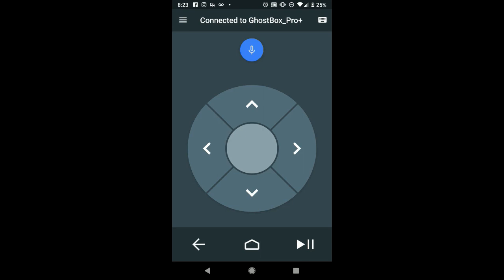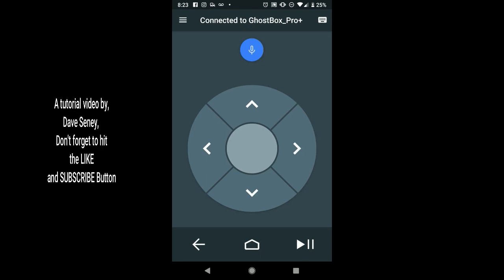But that's it for this one. Pretty simple, easy to set up and use.